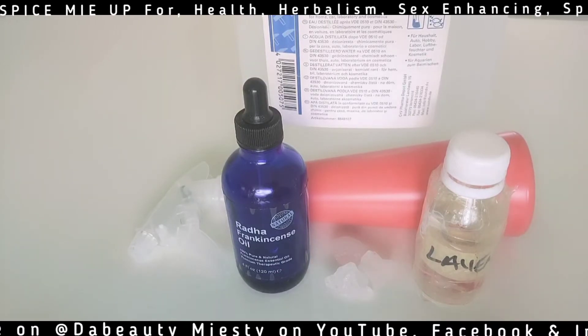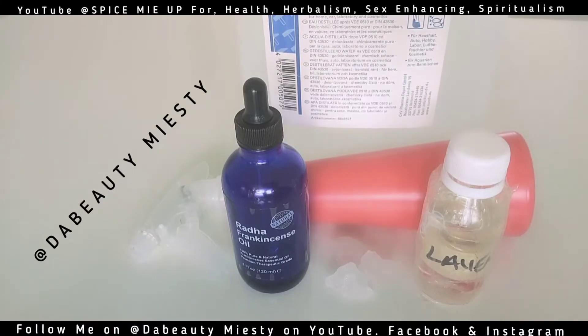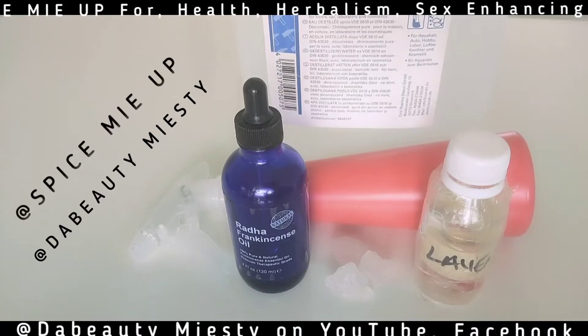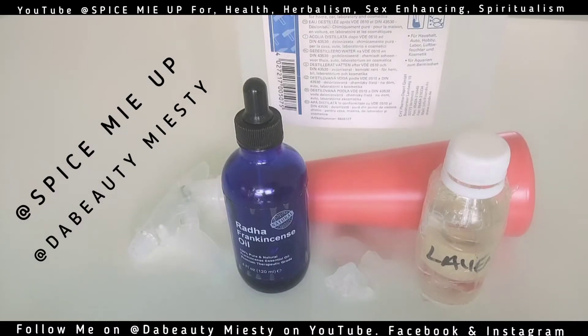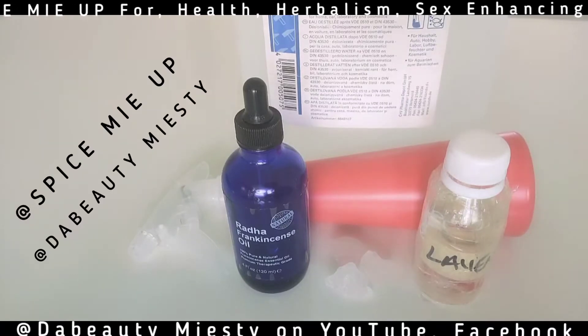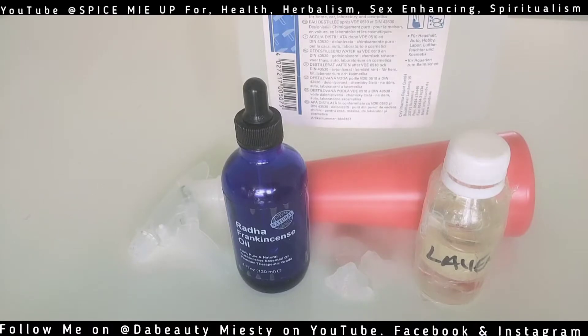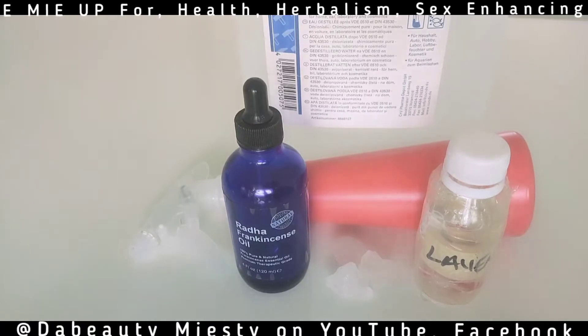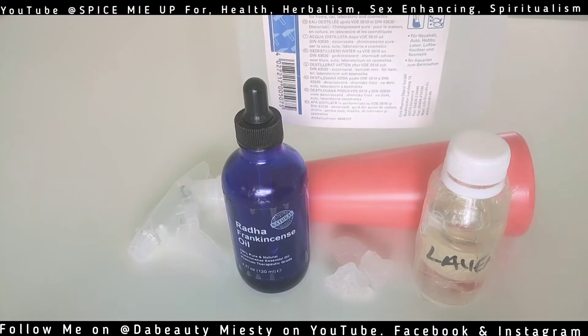Hello everyone! Hi, the beauties — how are you guys doing this afternoon? If you're watching me from The Beauty, welcome, thank you very much for joining in. And if you're on my Spice Me Up channel, thank you very much. I'm sharing this recipe on both channels — Spice Me Up and The Beauty Misty — because it is beneficial for everybody. We have a lot of women there and a lot of men there, so check both channels out.